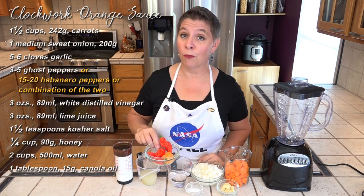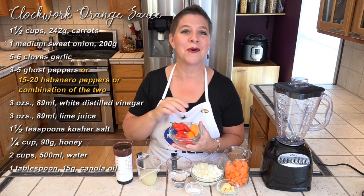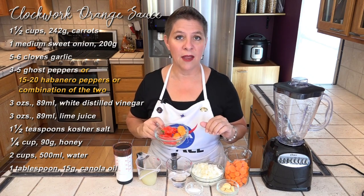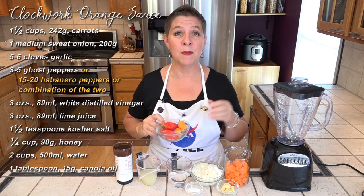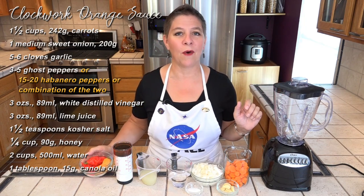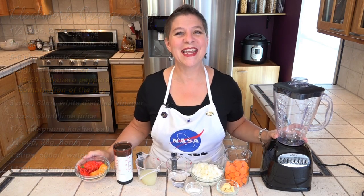I'm using three ghost peppers and two ripe habaneros, so I'm throwing those in too. We're going to cook the carrots, onion, and garlic on the stovetop in a little bit of water, then the rest goes into the blender to puree until completely smooth. I'm using my cheap blender with the carafe. Let's get over to the stove and start cooking.